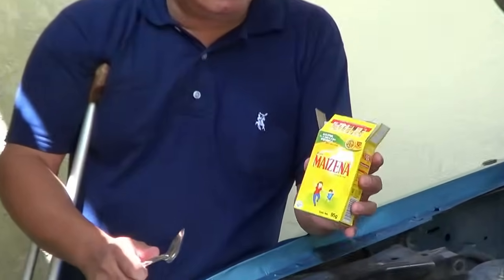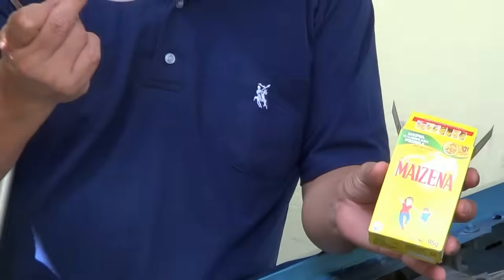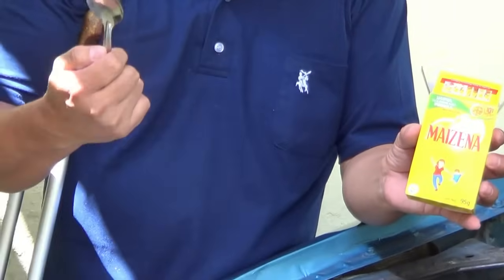Harina de maíz o fécula de maíz. Un plato. Una cuchara. Nada más.